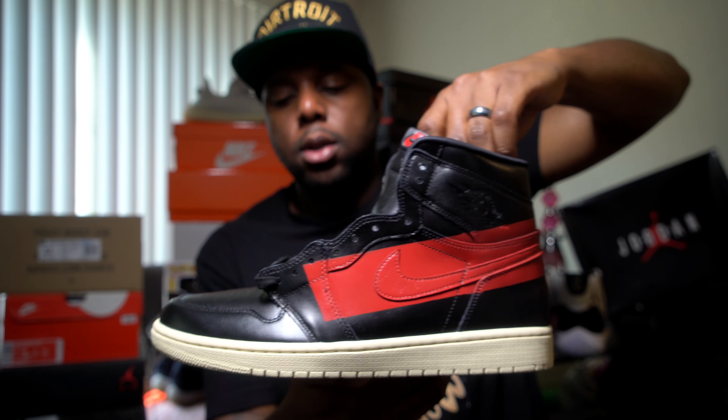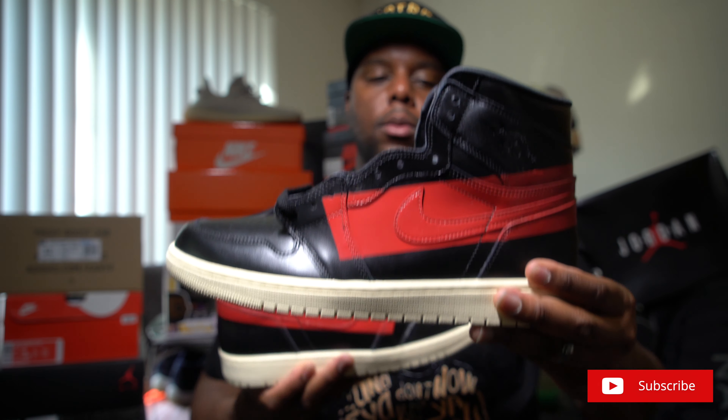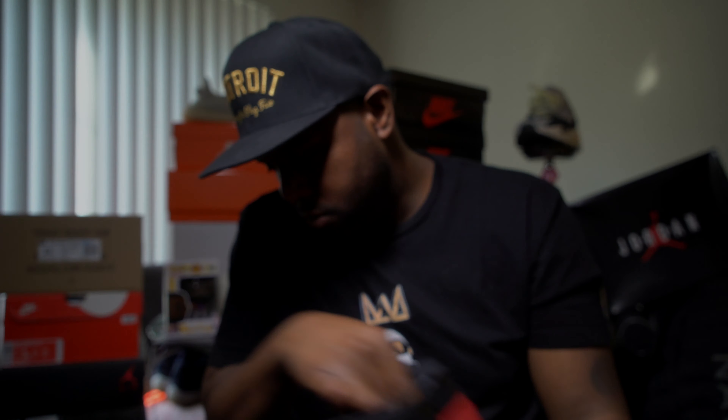Y'all keep me posted. Hit the subscribe button and hit that bell so you're notified for the next video. I got some stuff coming — stay tuned. Good looking. It's your boy Rome Good. I'll see y'all next time. Good looking.